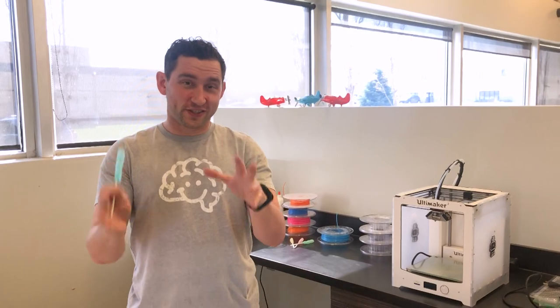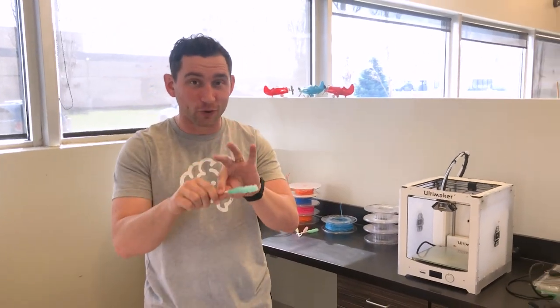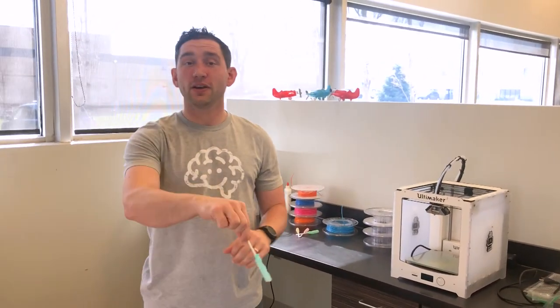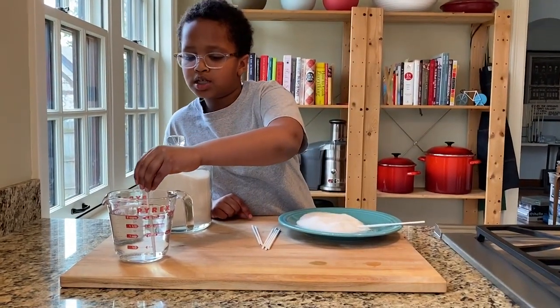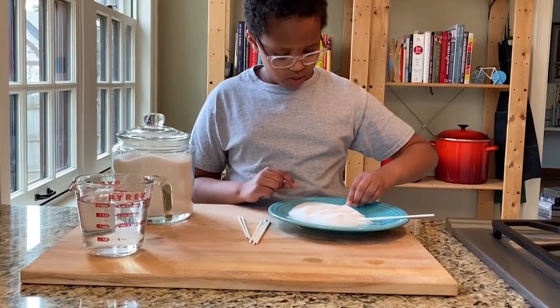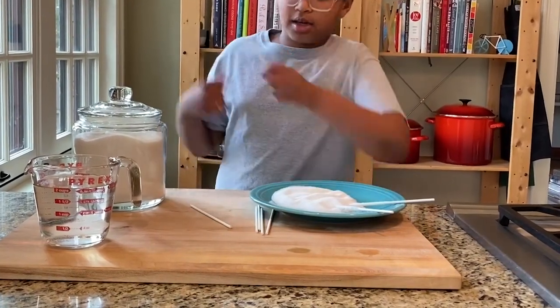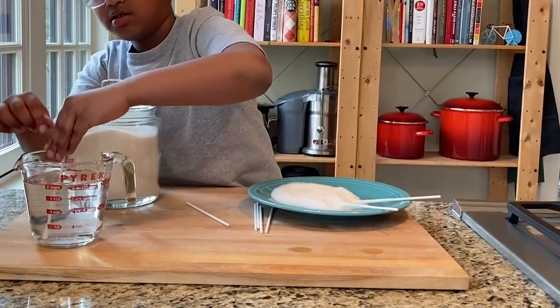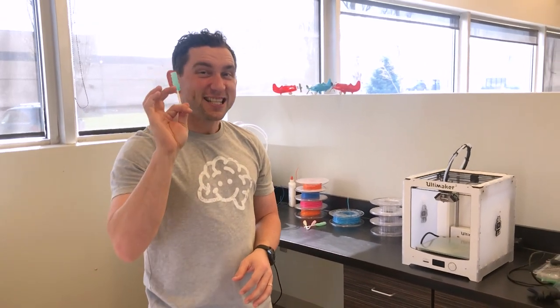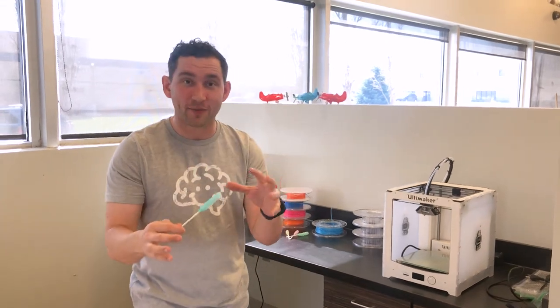The first step is to take your skewer or cake pop stick and simply dip it into the water. Then set it on a plate, roll it around in some sugar — really get it good, go ahead and sprinkle sugar on top to make sure you get plenty on there. These are going to be your sugar stick seeds.